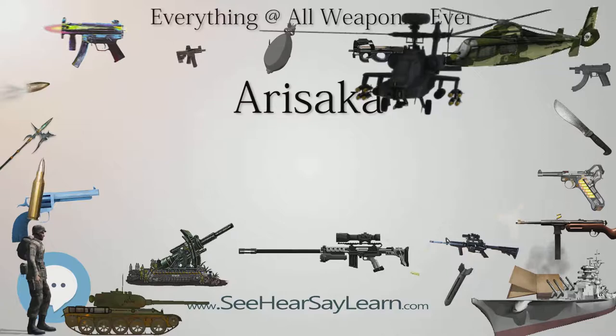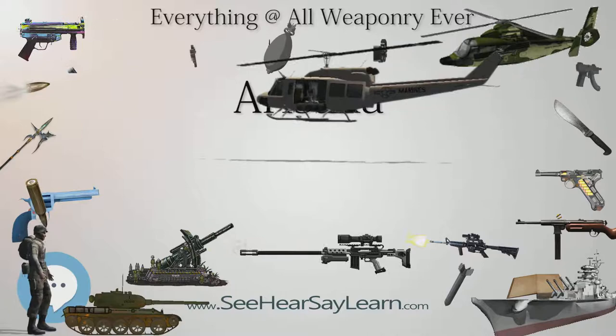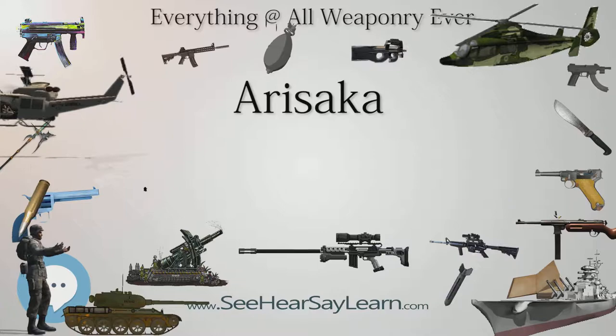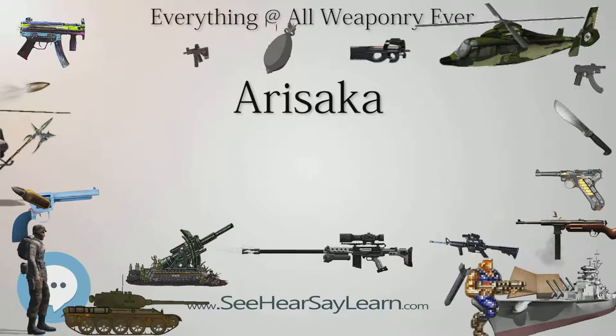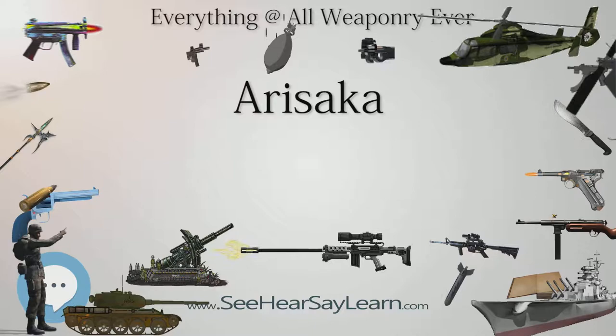Some of the captured Sino Arisakas were later exported to the United States, including a number of Type 38 Carbines rebarrelled and rechambered for the 7.62×39mm round. Some Type 38 rifles captured by the Kuomintang forces were also converted to fire the 7.92×57mm Mauser round. Many of the chrysanthemum seals were completely ground off, but some were merely defaced with a chisel, scratch, or had the number 0 stamped repeatedly along the edges.